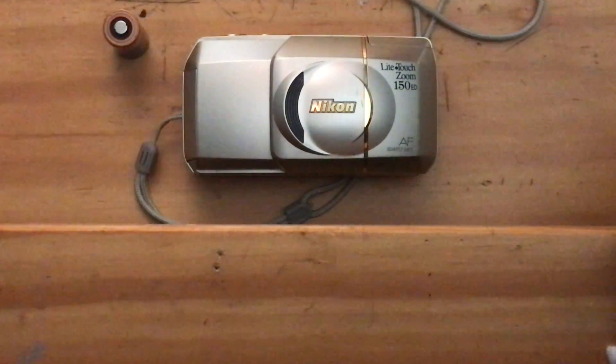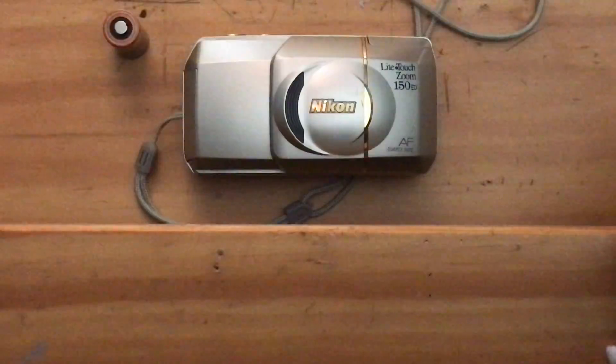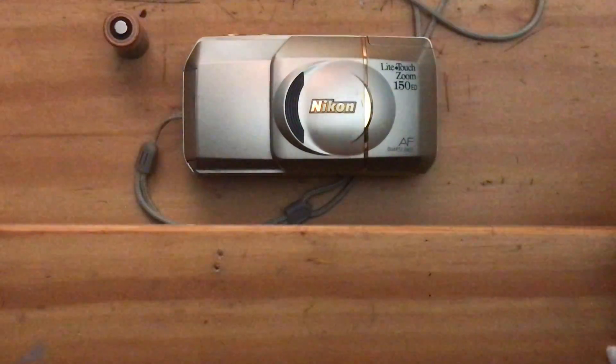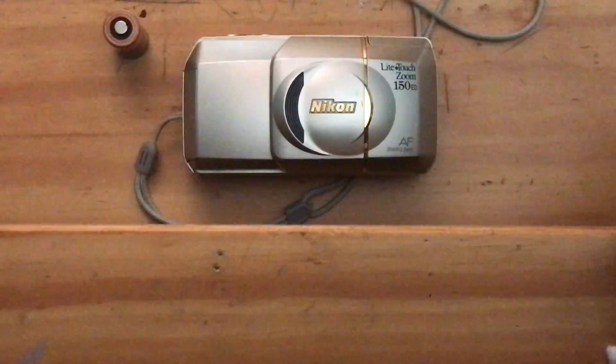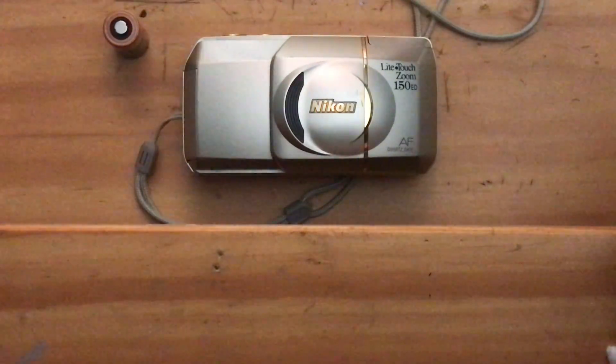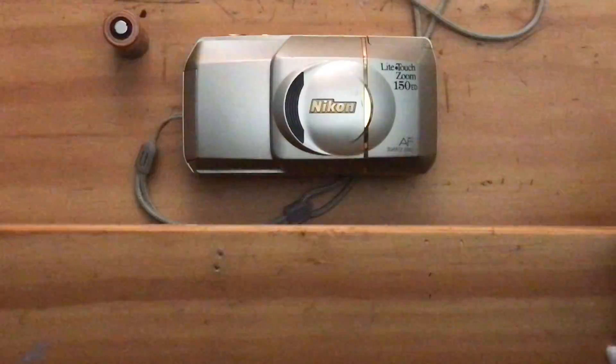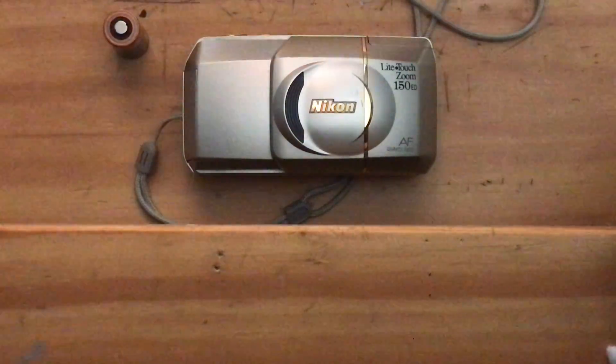I'm going to start with this one. This is the Nikon Light Touch Zoom 150ED film camera. It's a mouthful, but it speaks to its ability, because this camera was made in direct competition for the Olympus Stylus series of cameras.